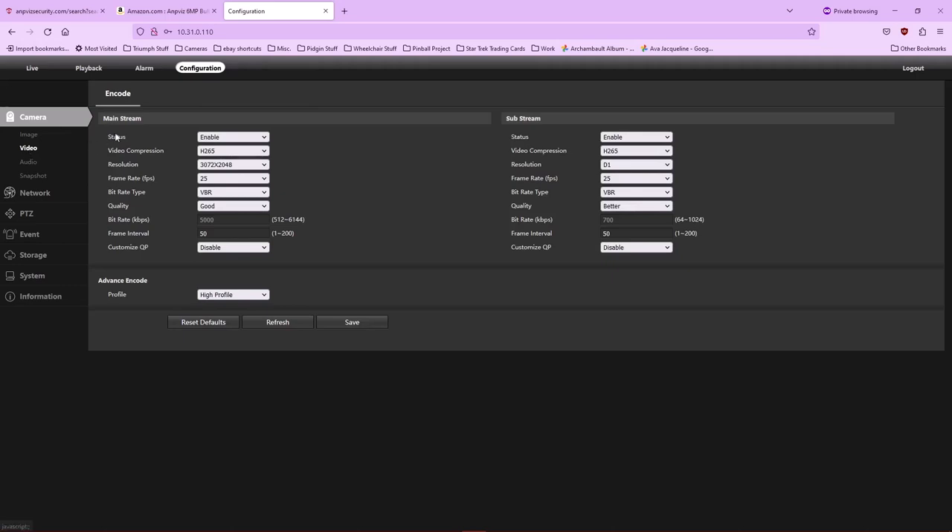Going to the video settings, we have a main stream and a sub-stream. Both are set to enable, and the video compression used by both is H.265. H.265 is a means of compressing the packets so that they can be decompressed by your smartphone app, Blue Iris, or some other security software. Personally, I don't use H.265 — I change it to H.264. From what I've read, H.264 is an uncompressed video stream, so you're not taxing your camera server's CPU to decompress video.